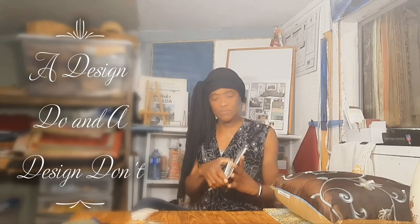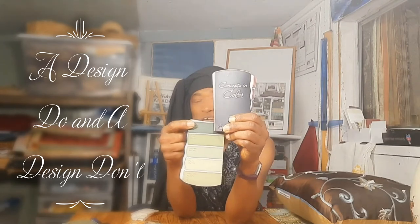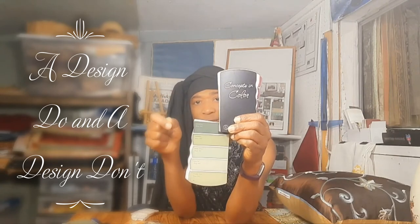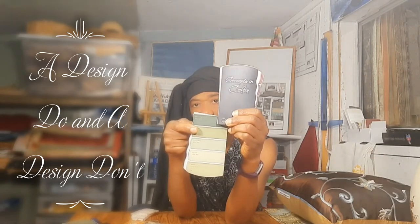Now I'll just show you a little example by using one of these paint chips. Let's say we're going to go green and we're deciding to use these two colors here. The darker one should be at the base because it will help to ground the space, and the lighter one should be at the top — darker for the base cabinets, lighter for the top cabinets.